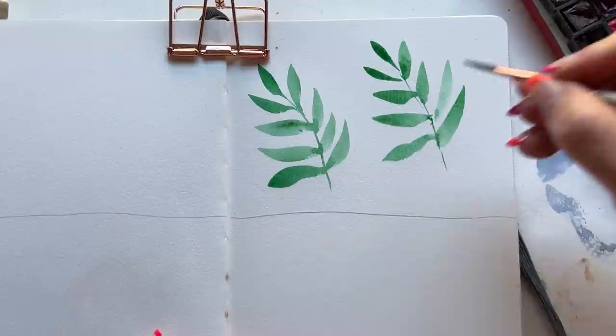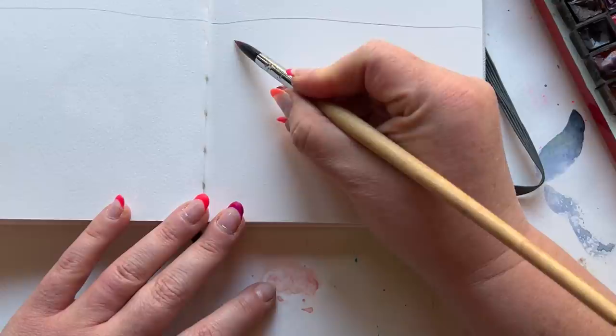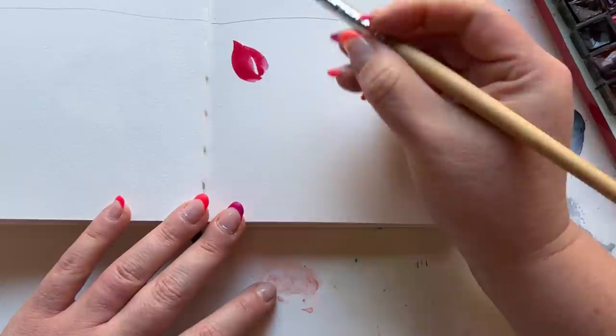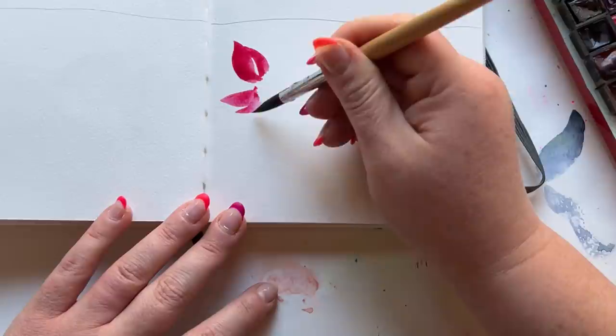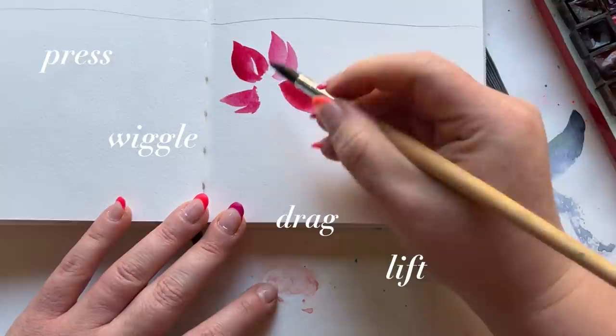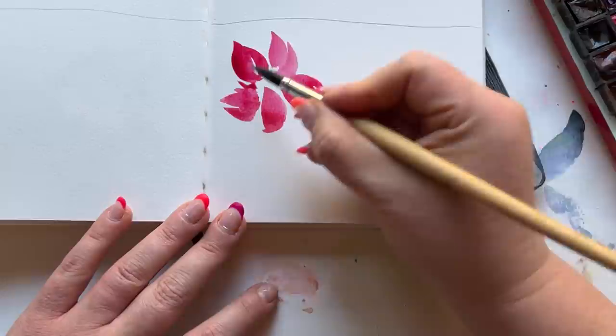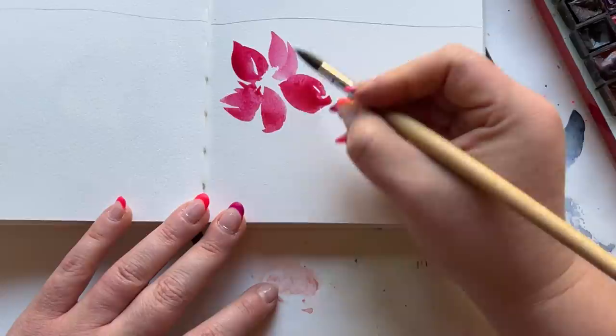Moving on to petals. I'll just say it — you know my dagger bias. This is where the dagger brush really shines. Petals — OMG, petals, my friends. You can create this flower so quickly with the dagger, but let's start with the round. It makes beautiful shapes, but you usually have to do two or three strokes to get the same shape. It's all about the press, drag, and lift, and a little bit of wiggle in between. Depending on how long you drag or how quickly you lift, that's going to change the shape of your petal. There we go — we have our basic flower shape.